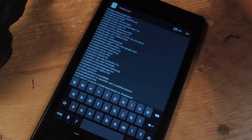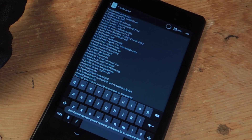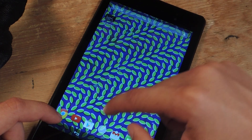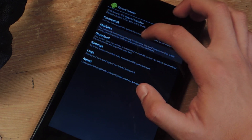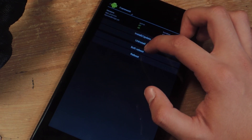Once we're done with that, we're just going to save. And once it's done saving, we'll just get out of here, and you're going to have to reboot your device. So just reboot, and the application will work once we get back from the reboot.